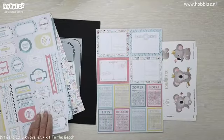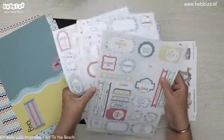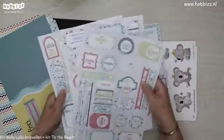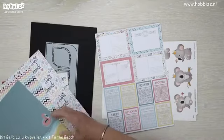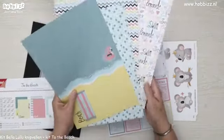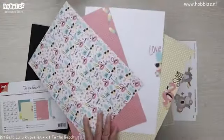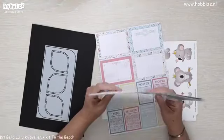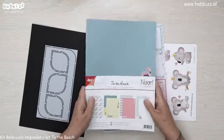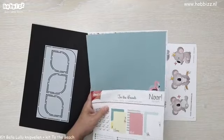We hebben de leuke project life kaartjes, de drie vellen die helemaal vol zitten met leuke labels, tekst, banners, tapjes, etc. En die patronen aan designpapier. Dat zit allemaal in kit To The Beach. De winkelwaarde hiervan is €8,99, maar bij Hobbies staat die in de winkel voor €6,75. Dat scheelt wel even, dames.